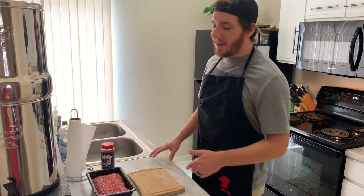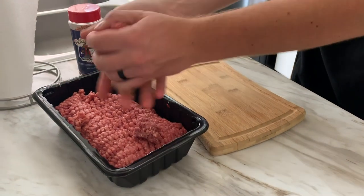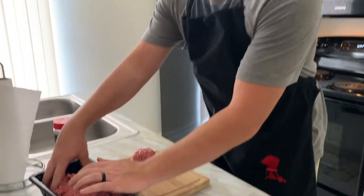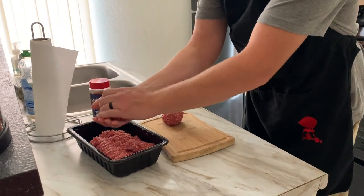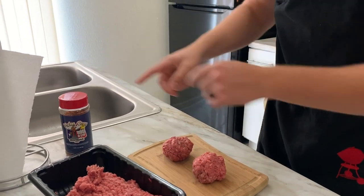Now let's get the patties ready. Grab about a palm-full of ground beef and roll it into a ball — that's really all you need. Do one more because it's going to be a double patty burger. Then go ahead and put the rub on both of them.